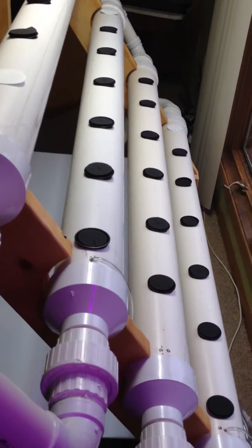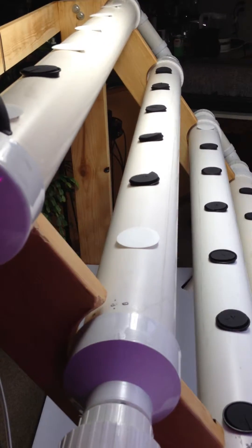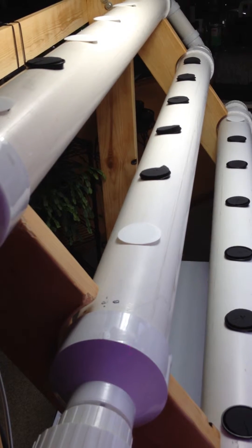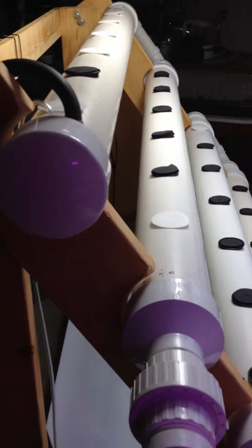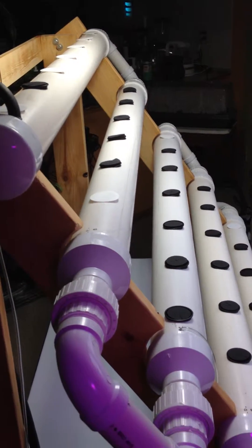As you can see, I'm using 4-inch PVC. The reason it's a DFT, or deep flow technique, is there's always going to be some standing water in each of the tubes, which should help my plants not dry out if power were to be lost for some reason or another.